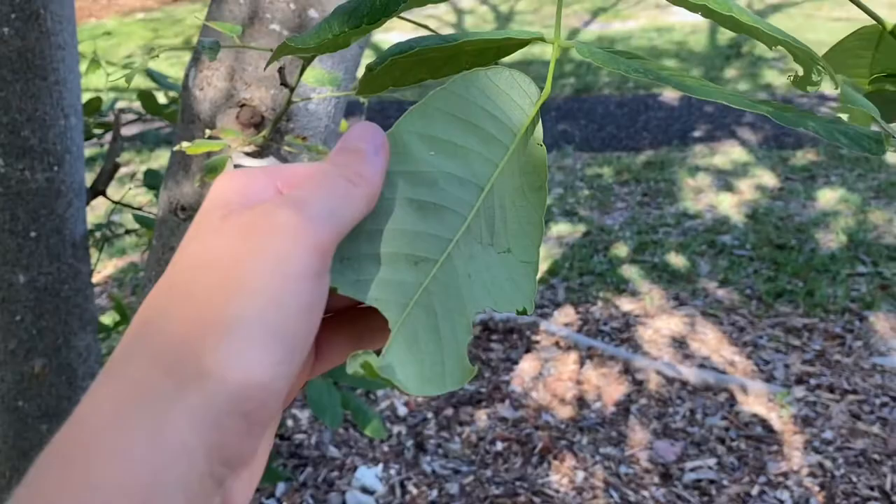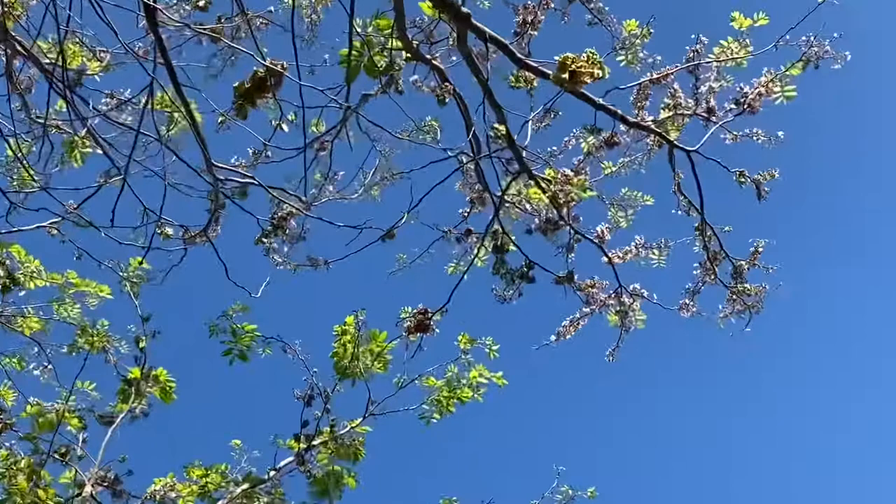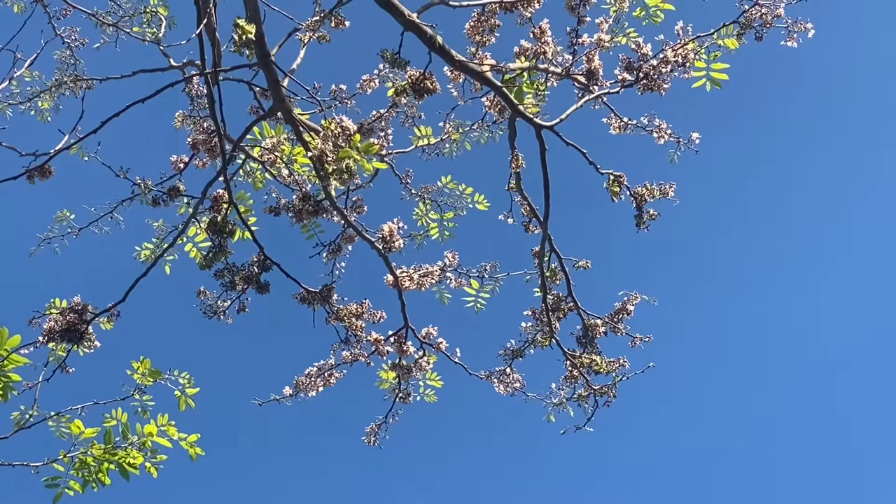They also have these beautiful white clusters of flowers, as we can see up here. The flowers grow in clusters and they're white with pink and red tints in them. Often when the tree is flowering, it can be leafless — it can have little to no leaves.